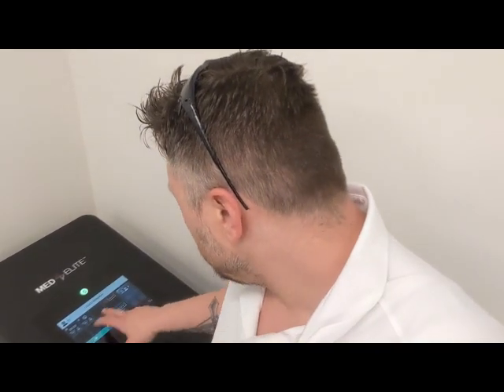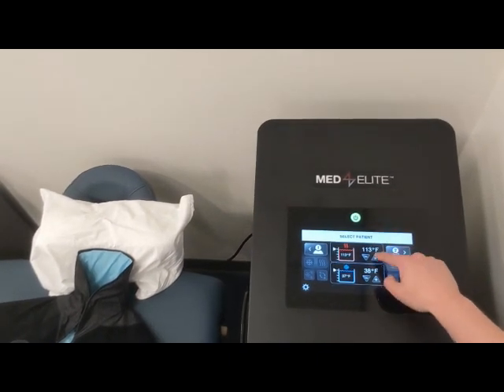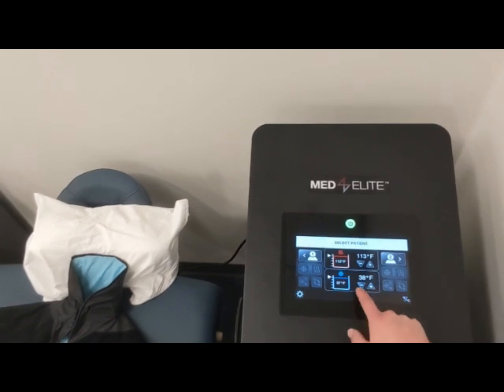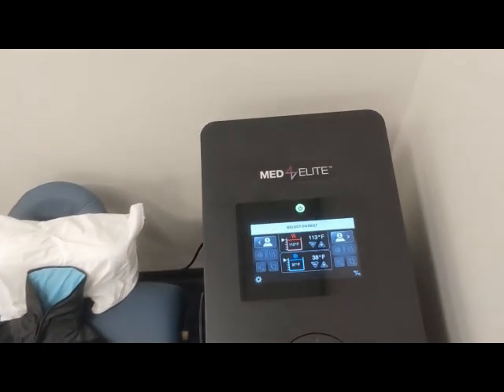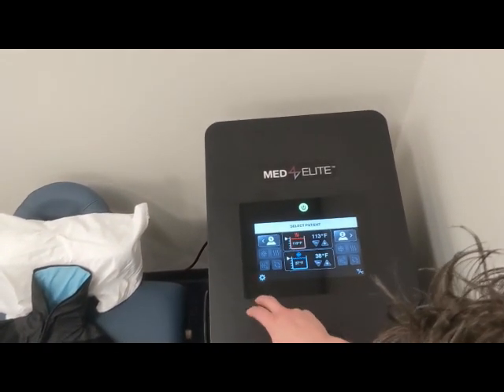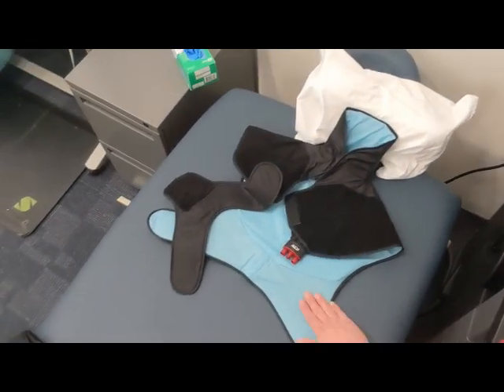I've already set up the compression system on my back and made the connection from the dongle to the Med4. I'm going to walk through the system of setting it up. This is the main screen you should see. It's already preset to the hottest and coldest settings. Now that I've set up the first apparatus, we'll press one and select cold therapy because this is blue, not red.